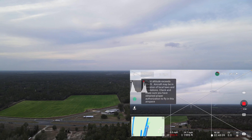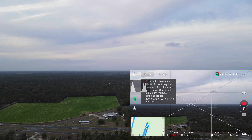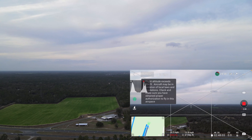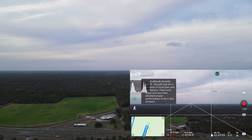Maximum flight altitude reached. I'm gonna stop right there because I do not want to go to the highway where there's a lot of traffic. I'm gonna stop right there and hit the return to home.